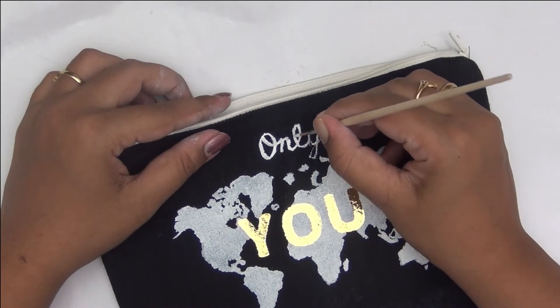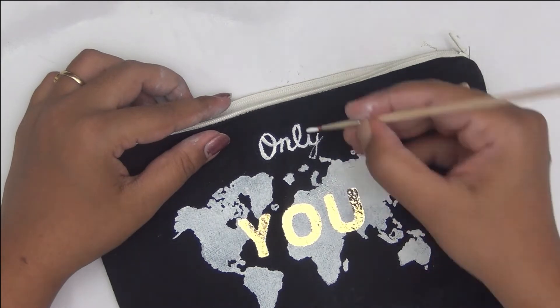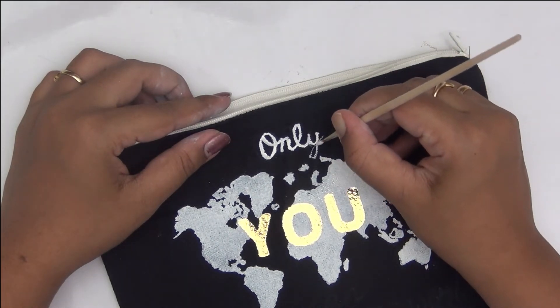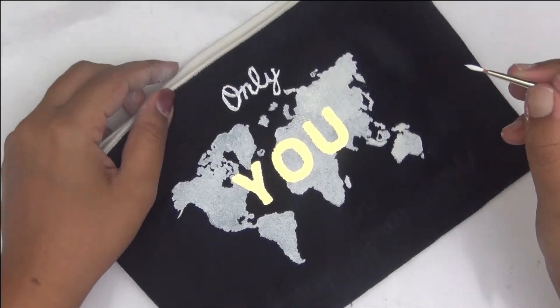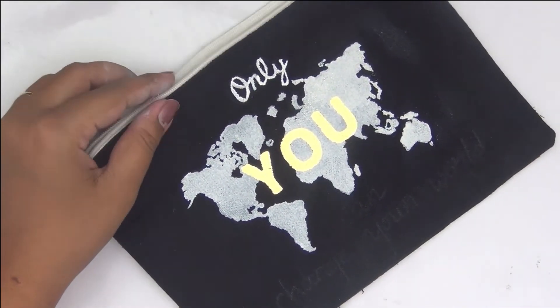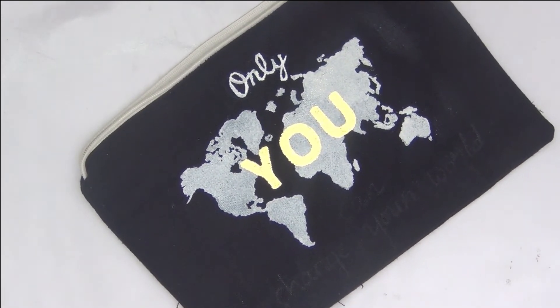It's a very simple phrase and I thought it is very apt and goes well with the world map background that I have stenciled onto my pouch. A very simple pouch and I really liked how it turned out — I was very happy with the outcome.